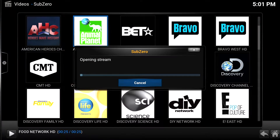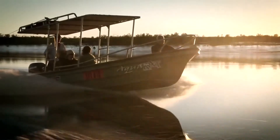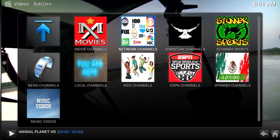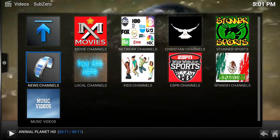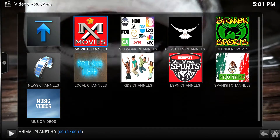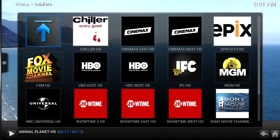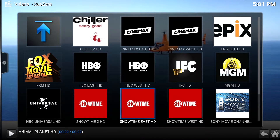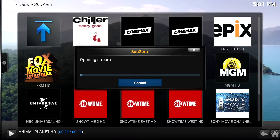Let's see what else we can watch — the Animal Planet. It pretty much has all your basic channels that you have on cable TV, but it also has your premium channels. Let me go to those channels — like HBO, Cinemax. Here we are: Showtime, Cinemax, HBO. Let's just click one here and check it out.